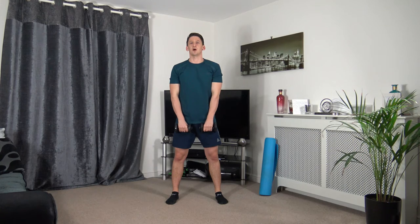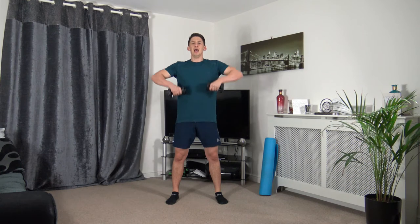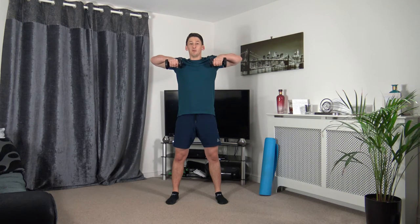Feet shoulder-width apart — leading up with the elbows for the upright row, squeeze, slowly down. Three, two, one. Working the trapezius, which is in the upper back. Lead up with the elbows, squeezing the biceps. Next exercise is going to be down on the ground — three, two, one.